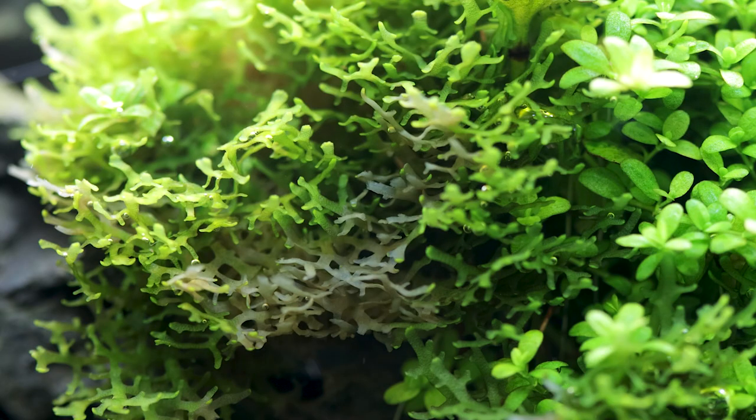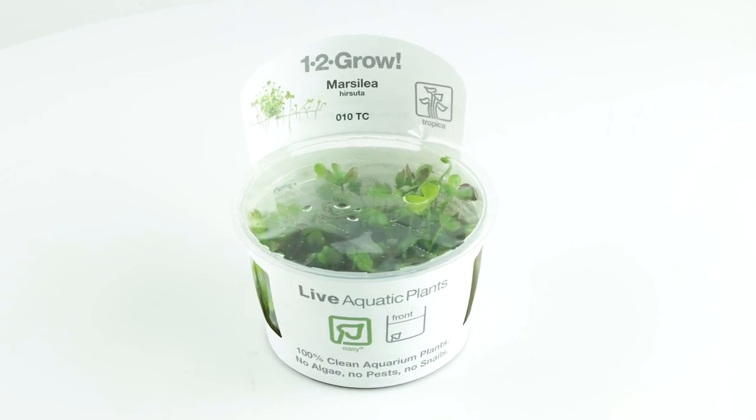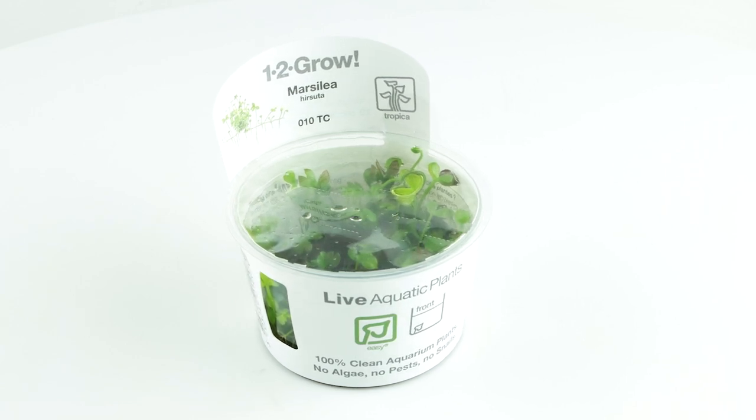During this transition phase, there is a higher chance of the plant dying off or triggering an algae bloom. This makes 1-2 Grow plants a better way to ensure a more successful startup period, so we highly recommend using them for new setups in particular.